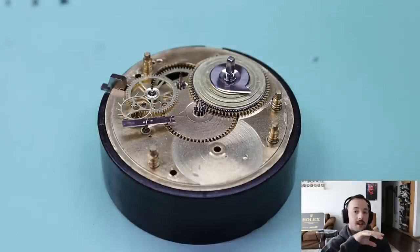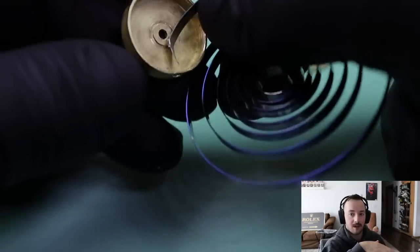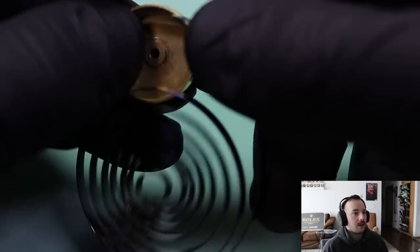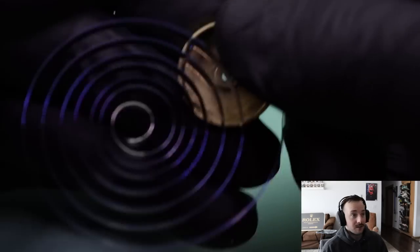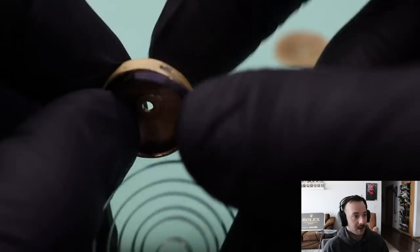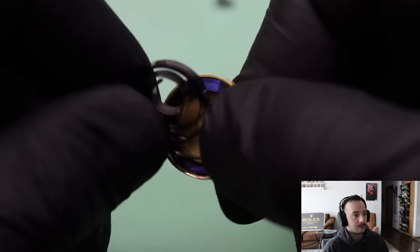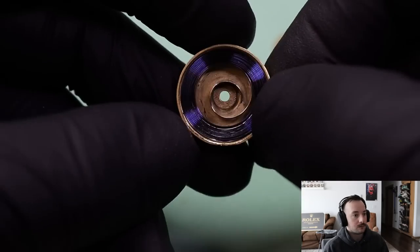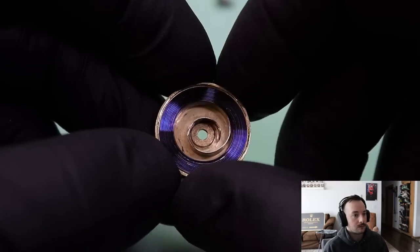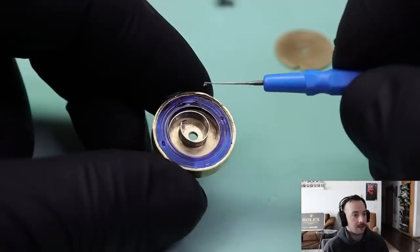So basically: mainspring, fusee, center wheel, third wheel, fourth wheel, escape wheel, pallet fork, balance wheel. I didn't want to use this in the mainspring winder because I thought I'm not breaking this thing — I'm going to do everything by hand. I would have no idea where to find a replacement. So we're just going to install the mainspring by hand. And this is Mobius 8000.